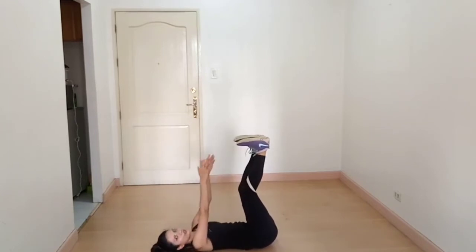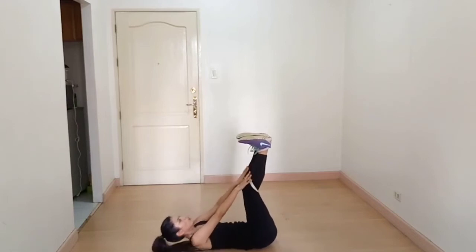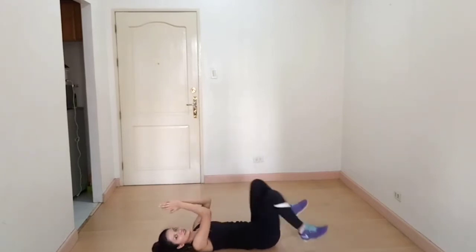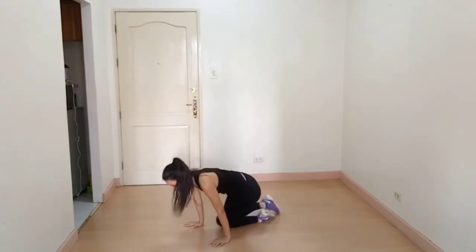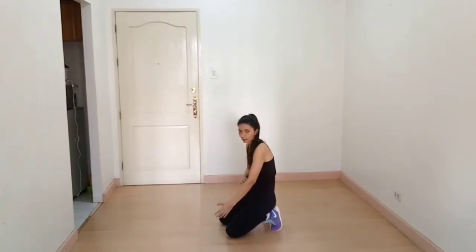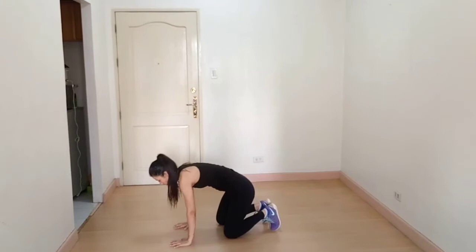If you can't touch your toes, try to reach your legs here. Your shoulders, glutes, and feet should be in one line.